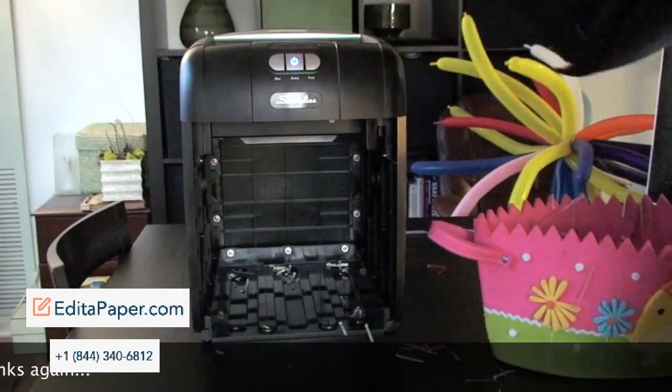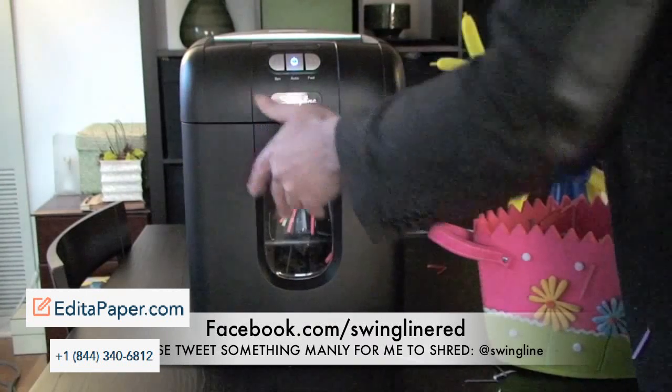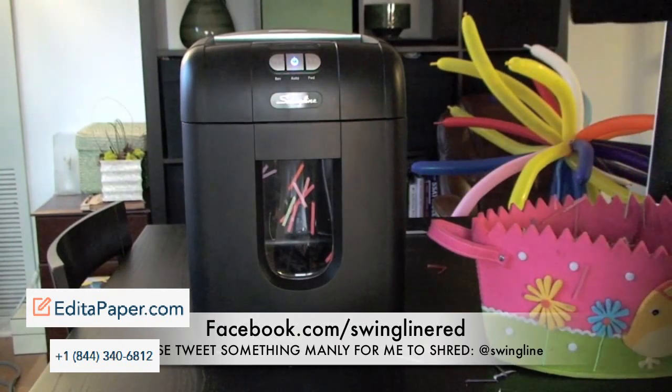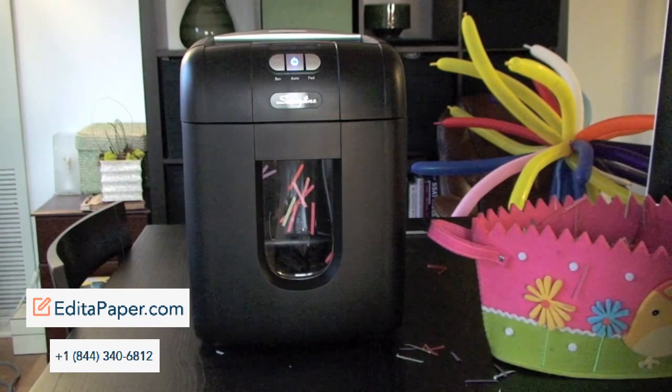You too can tell us what types of things you'd like to see shredded in the Stack and Shred. Simply go to Facebook.com/SwinglineRed or tweet at us at Swingline on Twitter. By telling us what you'd like to see shredded, you'll actually be entered to win one of these. Thank you.